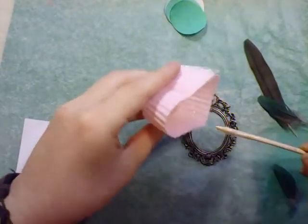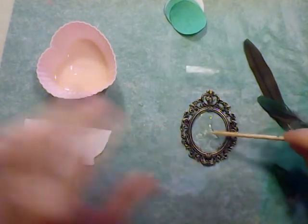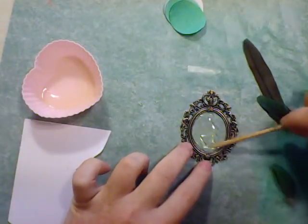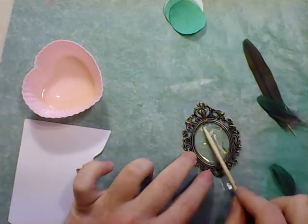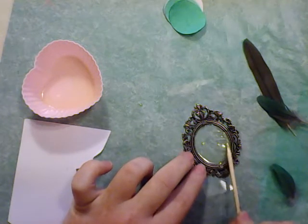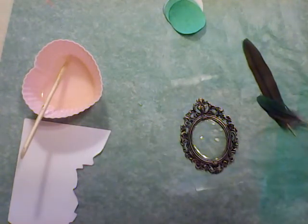Anyway, let's load this bezel up with resin and spread it around so we get an even base to be starting off with — at least, who knows where we'll end up. It's an adventure!